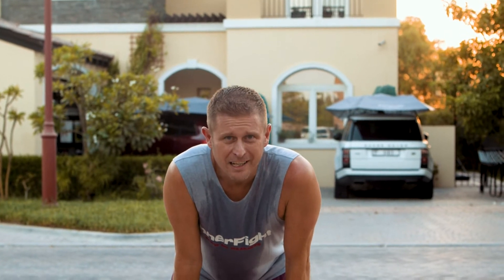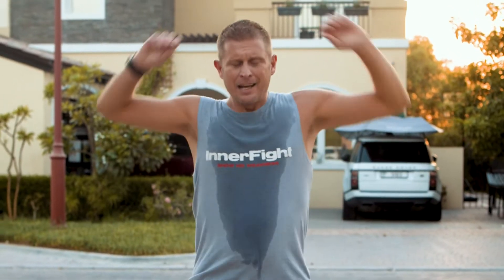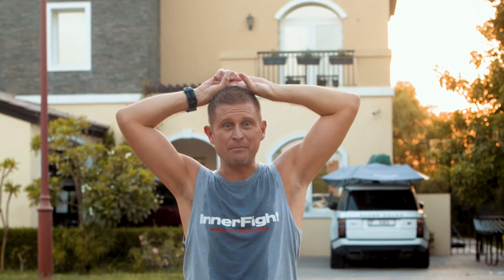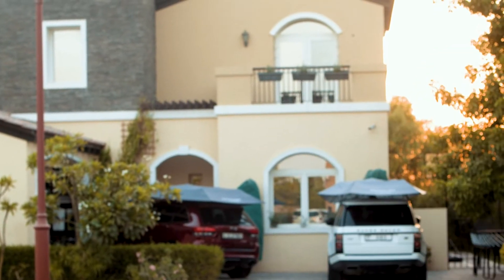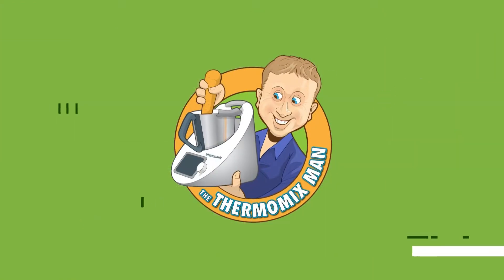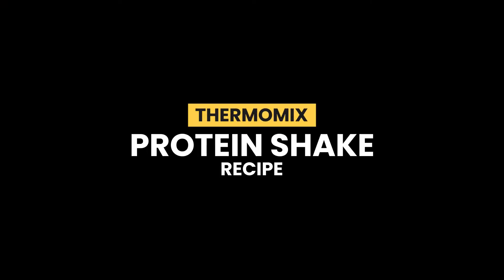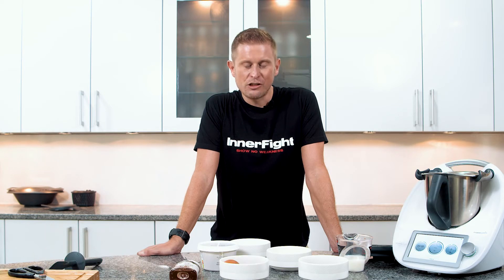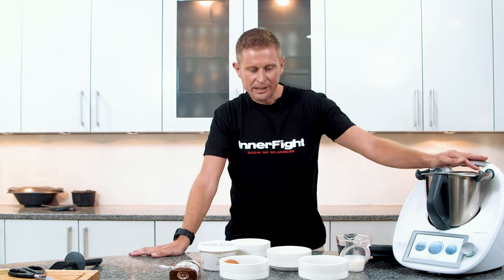What a session — I'm absolutely knackered, but now's the time for a shower and a protein shake using the Thermomix TM6. So I've just showered after a fantastic running session, I'm absolutely shattered, and all I really need is a protein shake, so I'm making this really easy one with the Thermomix.